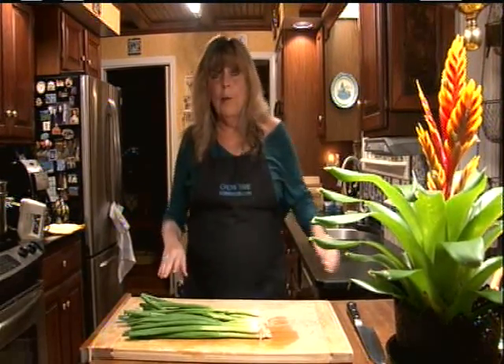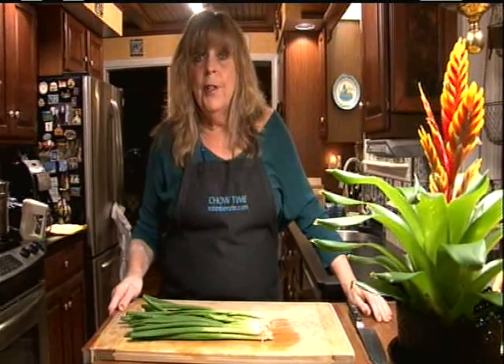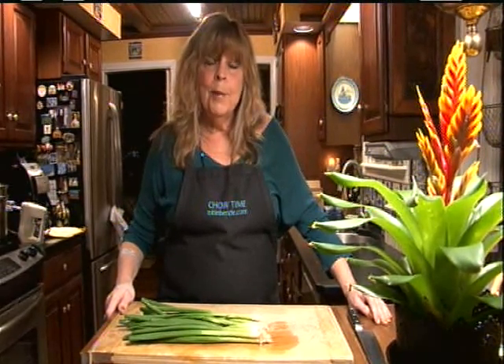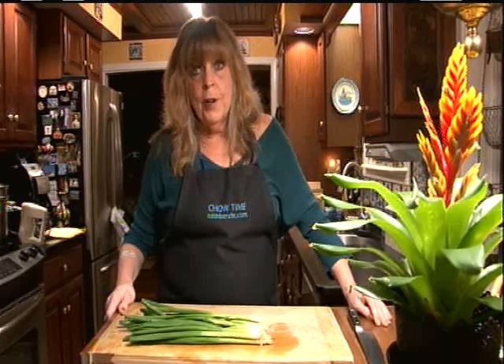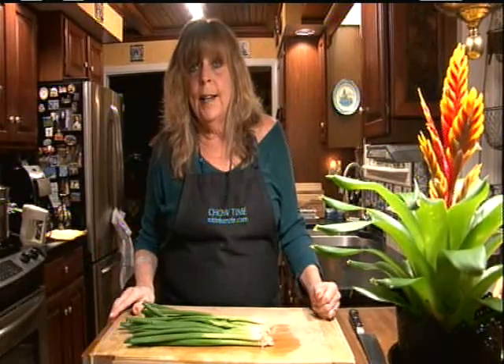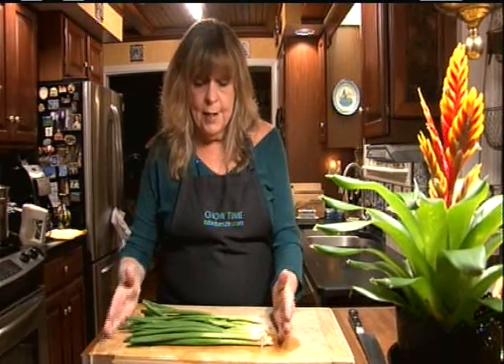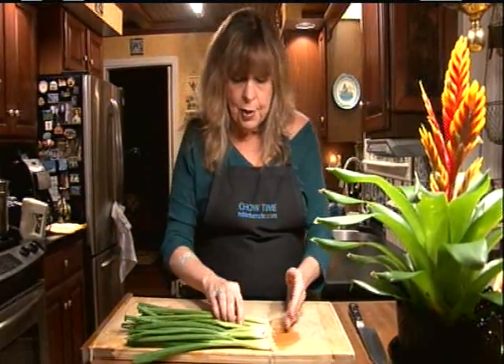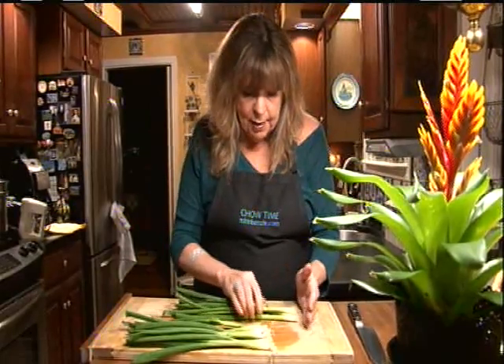Champ has been around for centuries. It originated in the farmhouses of Northern Ireland and often when times were tough, families would eat champ maybe a couple times a week. But nowadays it's more eaten as a side dish. Scallions are one of the key features of champ, and I have two bunches of scallions here.